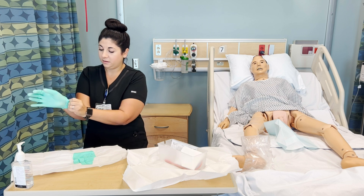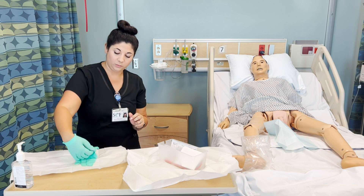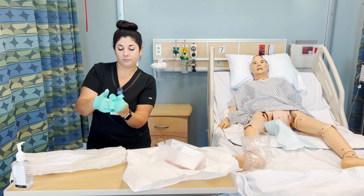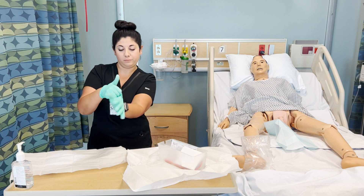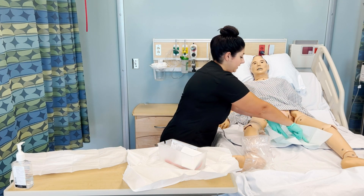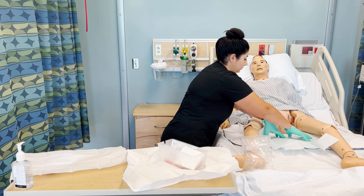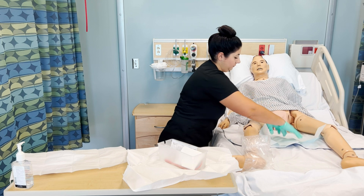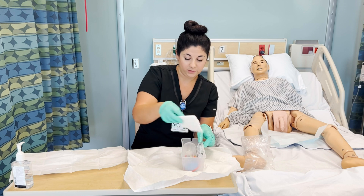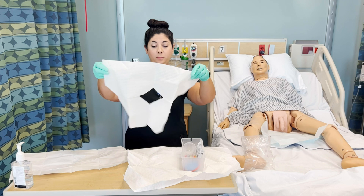Taking the sterile gloves out, making sure not to overlap on the sterile field. Stepping back and grabbing just the inside of that first cuff, then going under the cuff. Keeping that thumb away. Now I've got my sterile gloves on and can go ahead and straighten this out, touching only the sterile part. I'll get the rest of my field ready — I have the fenestrated drape, which I can use because this is a male patient.